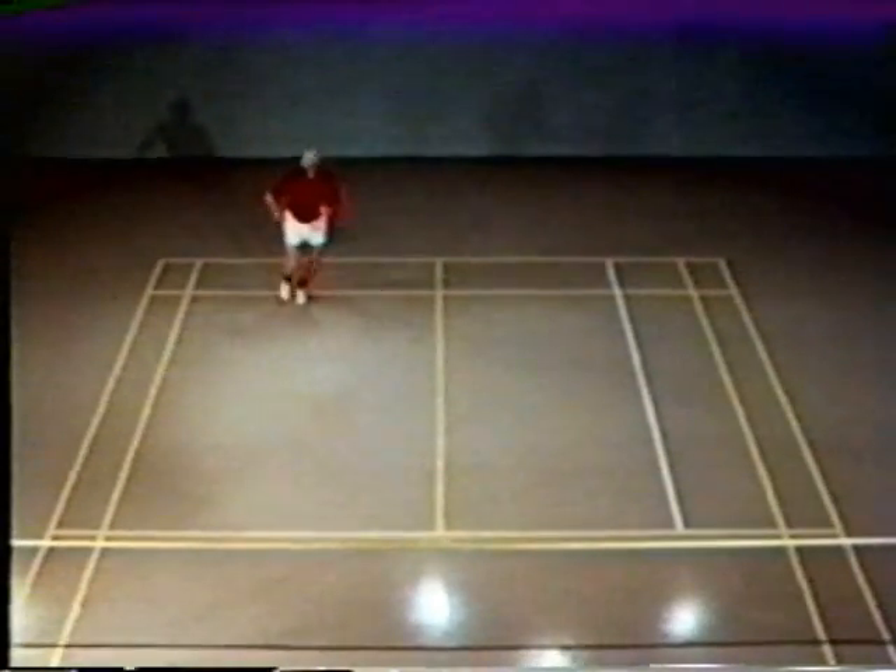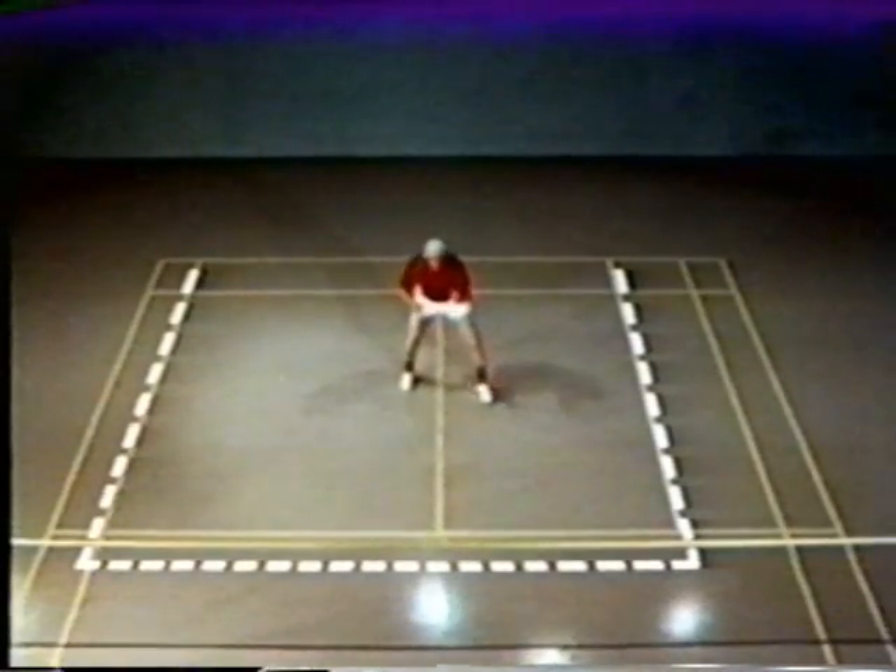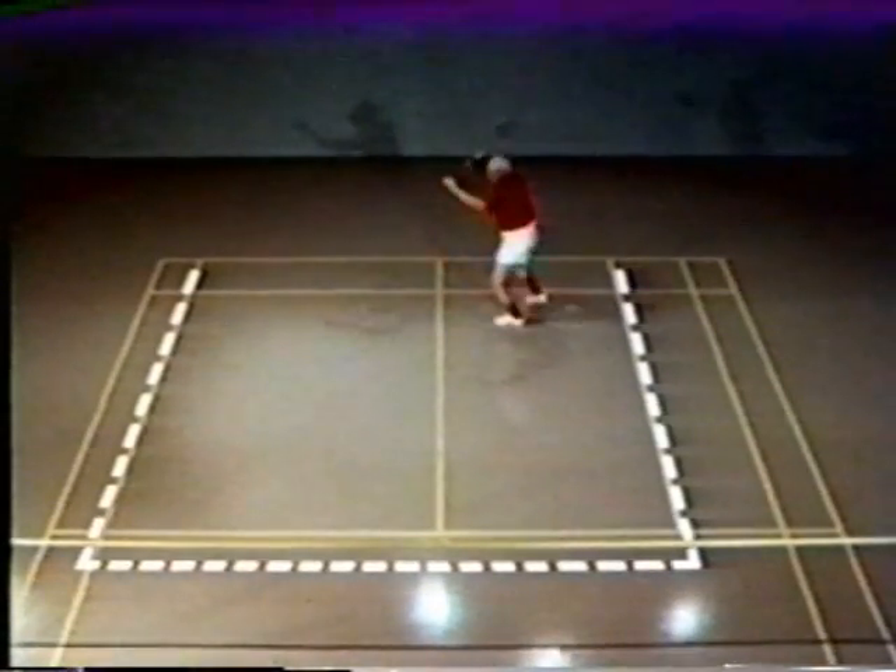Notice that the forehand is used to cover about three-quarters of the court, as shown by the line, which gives the basic court coverage for the forehand.